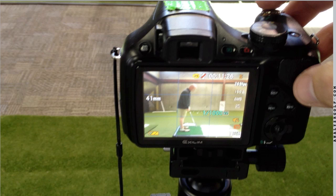An accurate camera position is important because if we're going to film and measure our swings and try to work on things, it's important to know if we're actually working on the correct things.